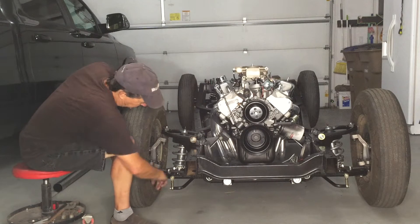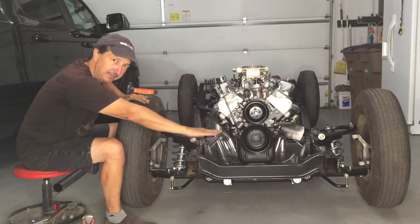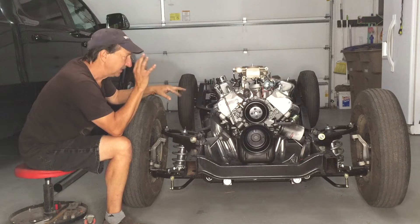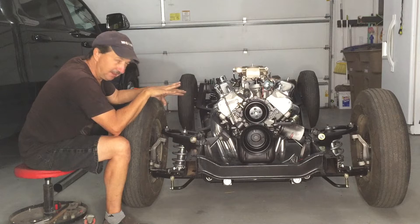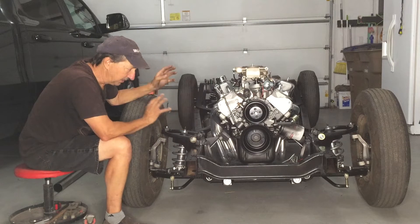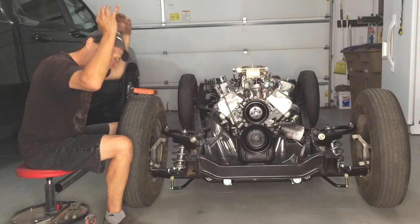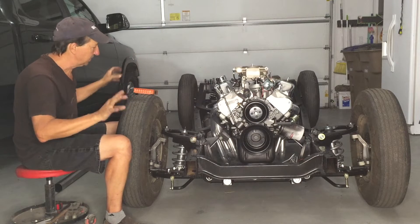Setting all this up without the loads on it — the body, the radiator, all the fluids, battery — that's going to make this settle, which would throw off all of these dimensions. But these coilover shocks are adjustable, so this ride height is where I want it to be. When I get it all loaded up and it settles, I can just adjust it back up and everything's back where it should be.